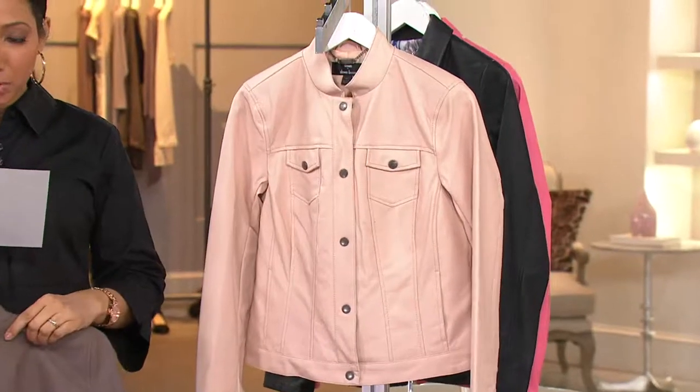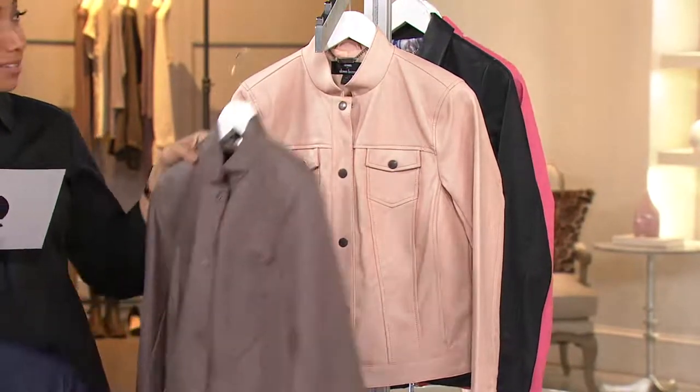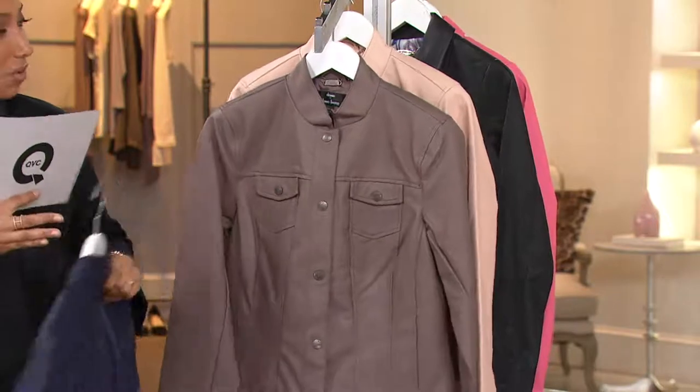Then we have the blush, which we just saw on Maria, also available in all sizes. All right, let's take a tour.